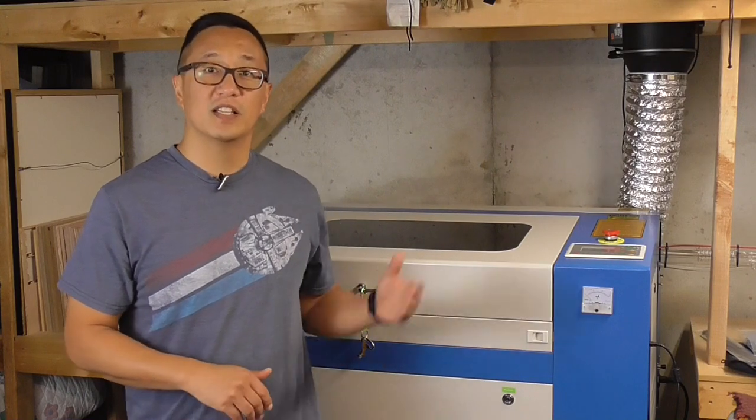As promised, today I'm sharing with you why I decided to buy this 50-watt Chinese laser off of eBay rather than my original intention, which was to get a Glowforge Basic. Right off the bat, I want to tell you that I am not a Glowforge hater and that I think there are a lot of happy Glowforge owners out there making some incredible stuff, and that for some of you the Glowforge actually will be the better option.